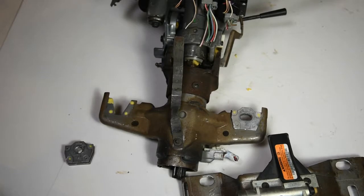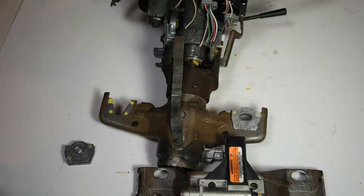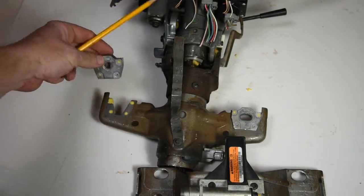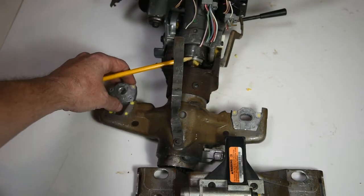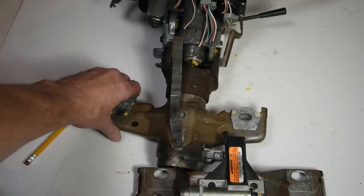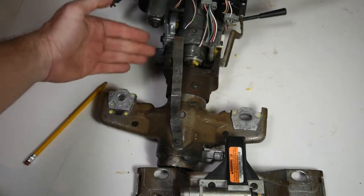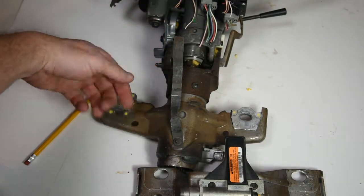I want to explain how adaptive steering column works. Any sort of collapsible column has several different parts to it. One part, which was on old columns, were these aluminum pieces that were bolted to the dash — this was how the steering column was mounted. These pieces basically just pushed on and we bolted the column, so any sort of impact to the steering wheel would push the column down.